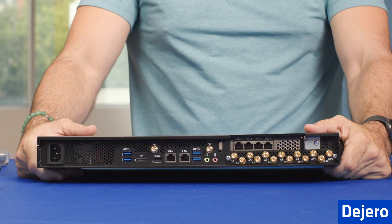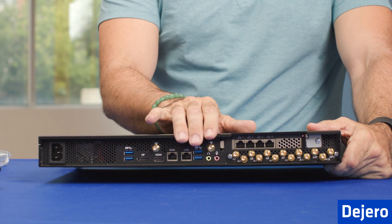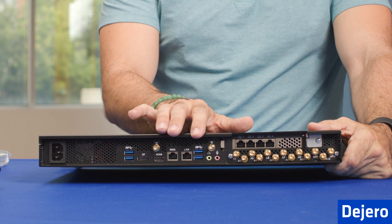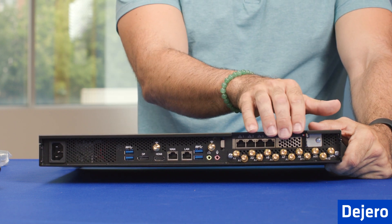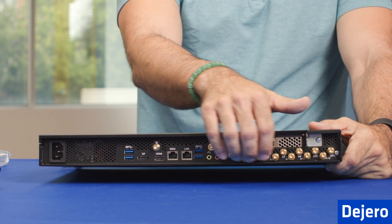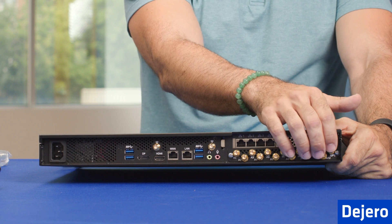The main things you have to be concerned about on the back is your power port, which is over here on the far left. Then you have your initial WAN and LAN, which are always set up one WAN, one LAN. And then you have your four-port configurable switch, which you can configure in control. And then you have all of your antenna connections, including Wi-Fi and GPS. We'll go over how to install those shortly.